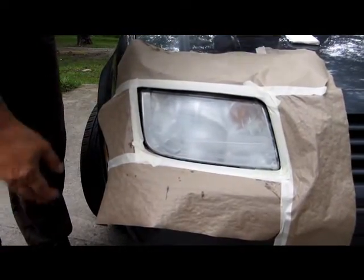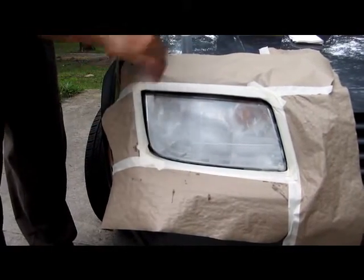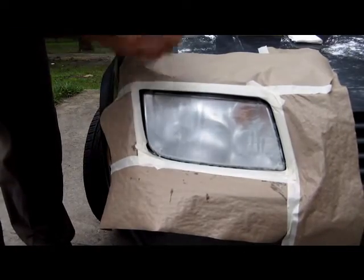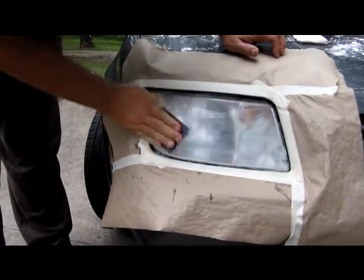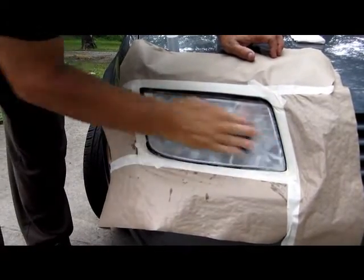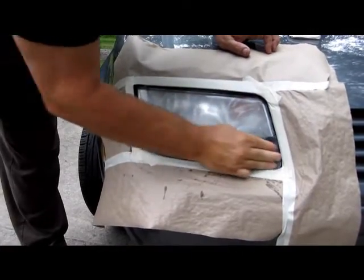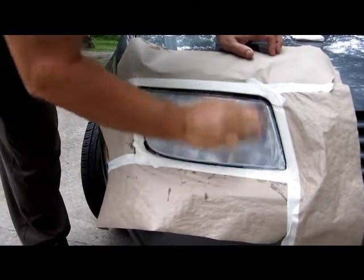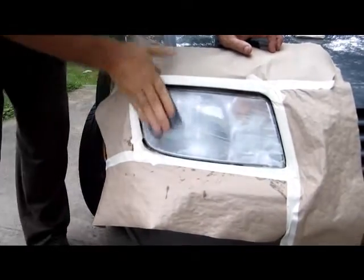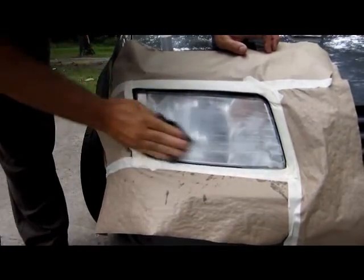Now we want to take this 1,000 grit sandpaper and do the same — a little bit of water, and we're going to sand it smooth. The longer you sand, the better the result with our headlight restoration system. The yellow headlight sands very easy. The cloudy layer headlight, you have to sand that layer completely off.